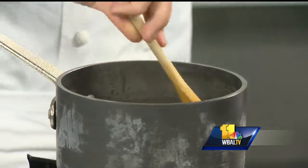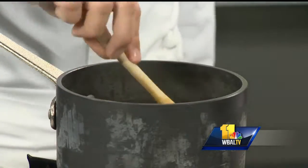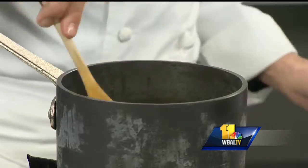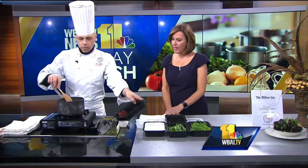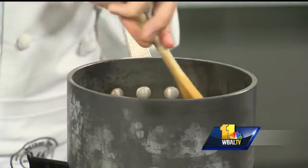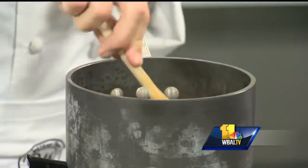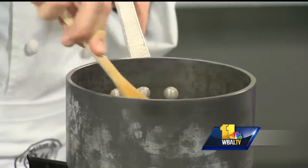You want a nice brown color but you do not want to overcook the garlic because it will become bitter. Right after the garlic we're going to put in the red curry paste and start cooking that out a little bit. You can get it at a store like Wegmans or Giant — I like the Thai red curry paste for this particular dish.